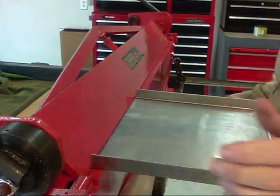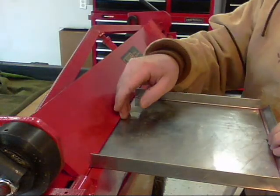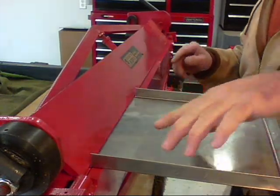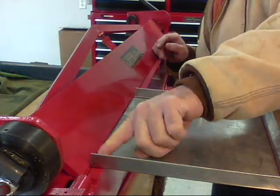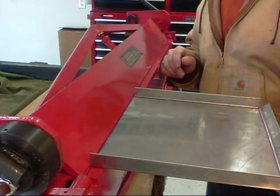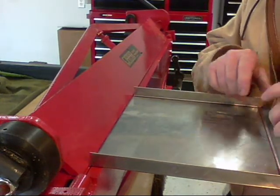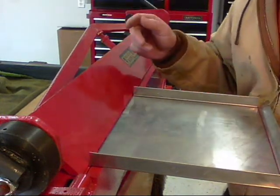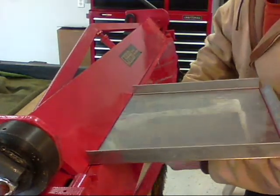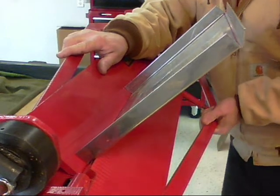This is not a pan brake, so I have to compromise when it comes to folding the other two edges. Let me show you what happens — this edge here will contact the brake before you get the full 90 degrees. So what I'm going to do is bend what I can with the brake and then use my hand and bend it the rest of the way, probably on the vise. That's as far as it will go.